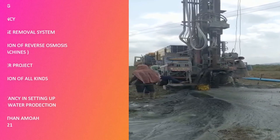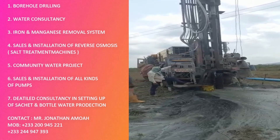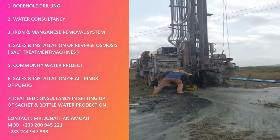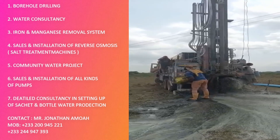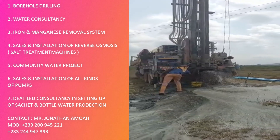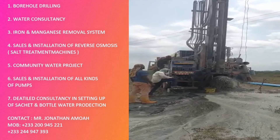If you want sales and installation of all kinds of pumps — perhaps you already have a borehole but you're having issues with your pumps — contact Mr. Jonathan Amour. The numbers are down there; there are two numbers. Contact my cousin and he will assist you.